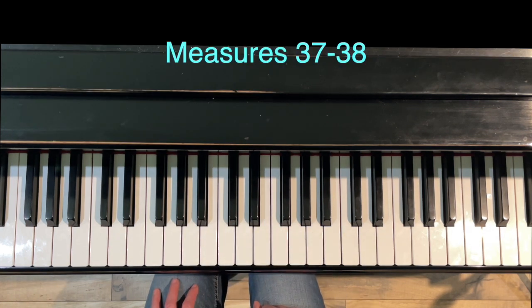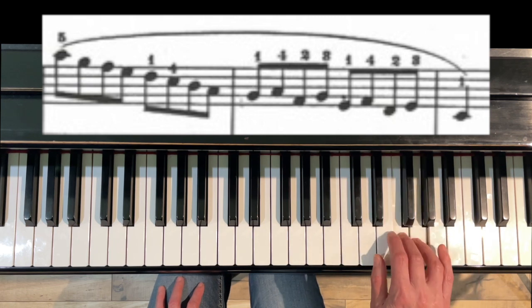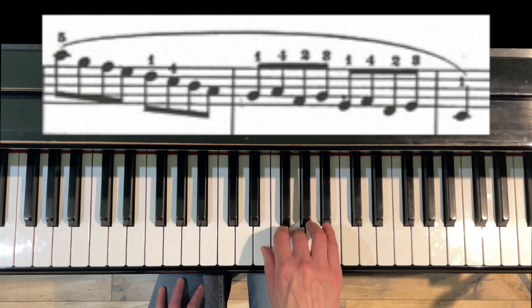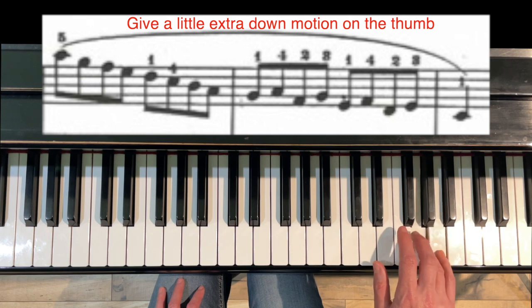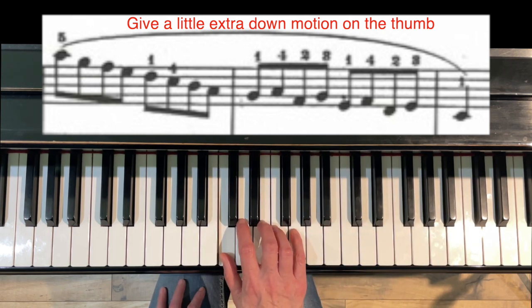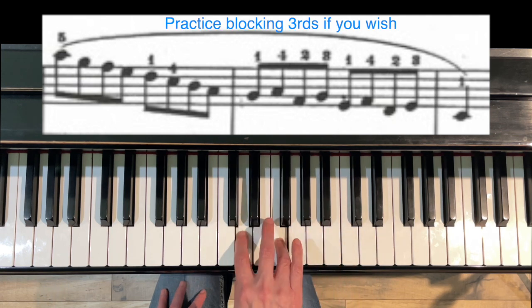The final fingering is at the end, measures 37 to 38. Most editions agree on the broken thirds: coming from measure 36 with five on the A, cross with 4-1, then 4-2-3-1, 4-3-2-1. In this case we give a little extra down motion on the thumb. You can also practice this as 4-2-3-1, 4-2-3-1, 4-2-3-1.